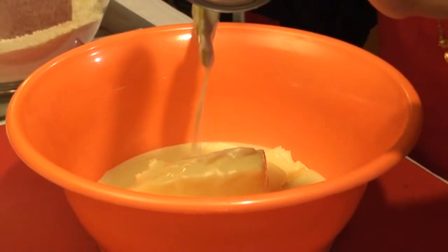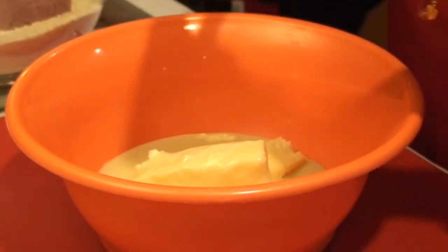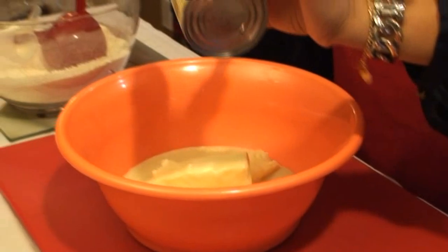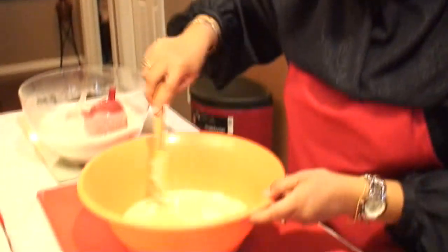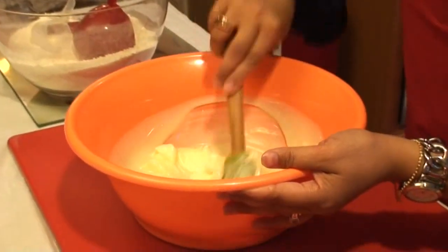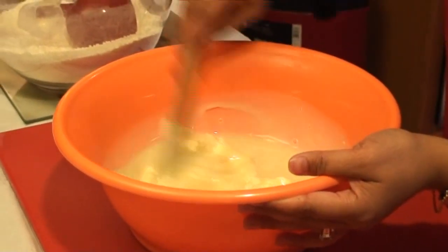Once we get it out of the microwave, we're going to be microwaving it on intervals of one minute for four minutes. Humidity is going to play a big role in this, and it's humid today, so I'll show you what signs to look for to check the doneness of the pera.